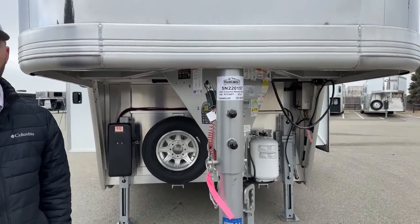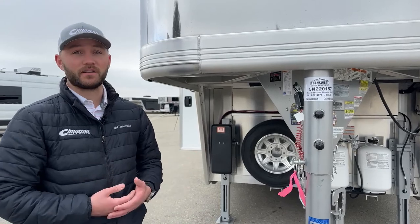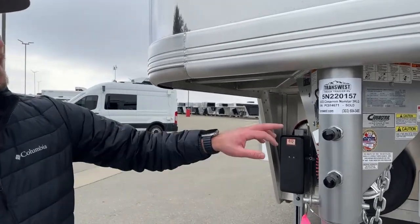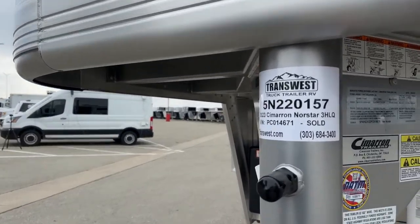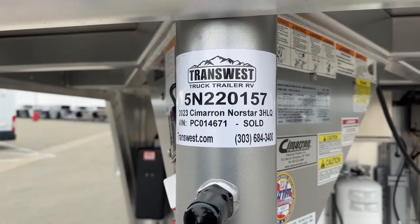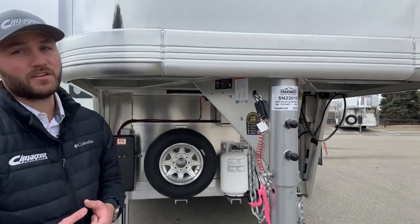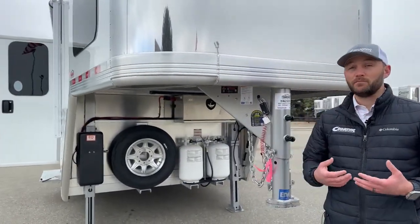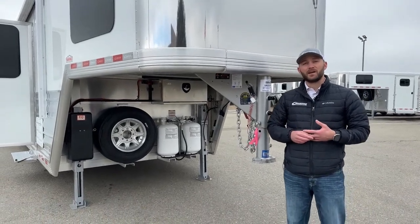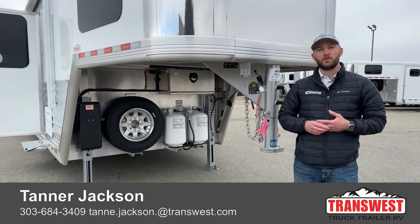This is a super cool trailer. I love the customers that built it — they're great people, fun to work with, and we gave them a great product. If you're interested in this trailer or want to reference something for building your own, the stock number is 5N220157. It's a 2023 Cimarron Northstar three-horse living quarter with that nice 16'4 full custom Outlaw conversion. We can do some really cool things — if you want to build a trailer like this or see something similar on order, give me a call. My name is Tanner at TransWest Truck Trailer RV in Frederick. Phone number is 303-684-3409. Thanks for watching.